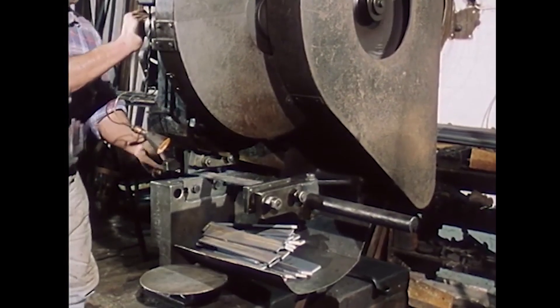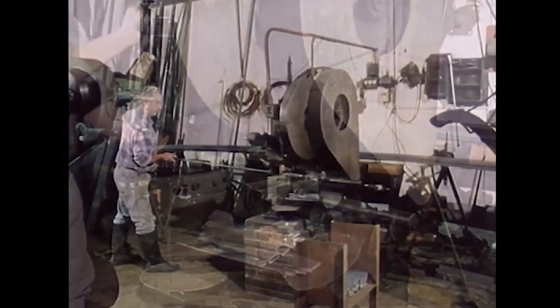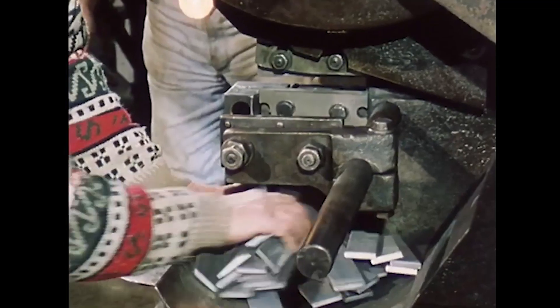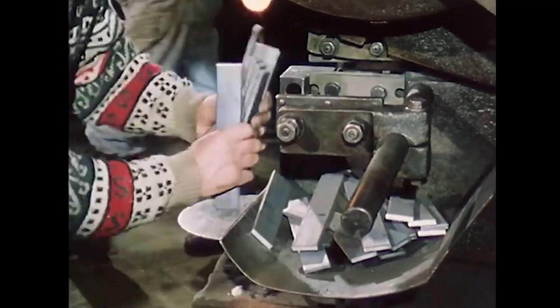Today, we travel deep into the Bergisches Land, the legendary heart of German metallurgy, to witness the brutal and precise process of how steel cuts steel.